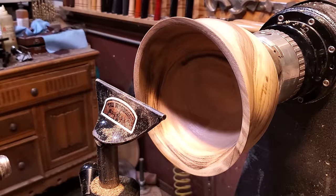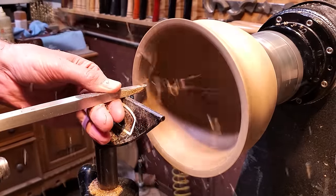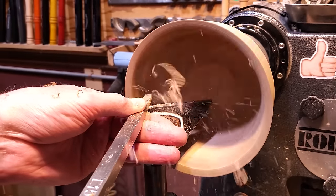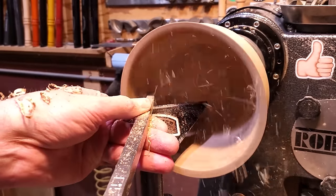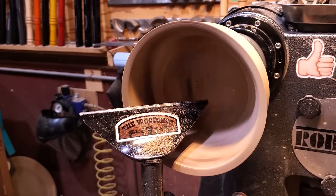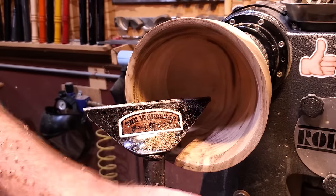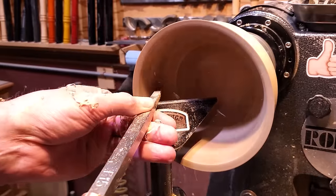It was pretty thick. I can't remember when I did this bowl or what it was for — I want to say it was for a demonstration or something, but I don't know why I would have left it so thick for that. It had been sitting over in a pile for quite a while. So it's going to work out perfect for this one. I'm just bringing the wall thickness down with that number one hollower and cleaning it all up.